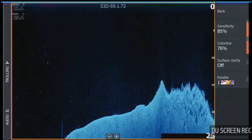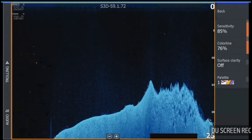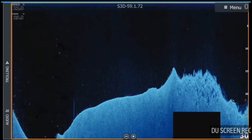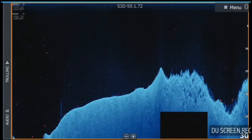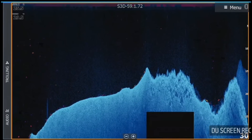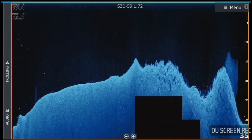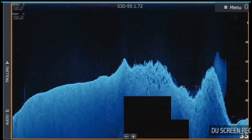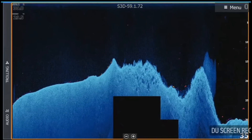The biggest benefit is with the colour palettes. We can go through and choose a colour palette that's really going to contrast with the background colour on our downscan, so that your larger targets are really going to stand out from your bait and from your bottom. We're on top of a rock bar here. We've got a small bit of bait on the backside, and just in that little hole we've got a couple of fish showing up in the contrasting colour. As we come back up on top of the rock bar you can see a big bait ball coming through, and there's a small fish off the back of that bait showing in that yellow contrasting colour, and also one down in the bottom of that hole.